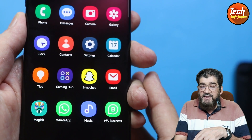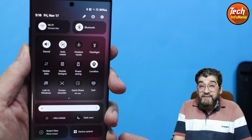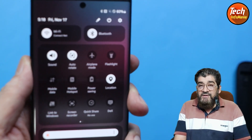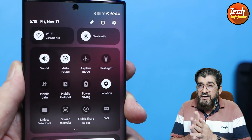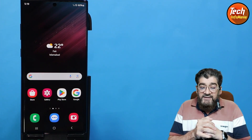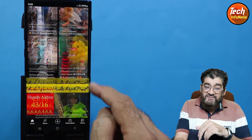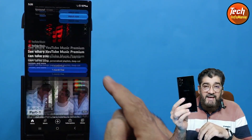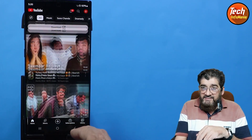Let me show you how One UI 6 and Android 14 are performing on the Galaxy Note 10 Plus and all the latest features. I will soon bring a tutorial video on how to flash this ROM, but you must have the Exynos chipset version — this ROM is not working on Snapdragon.